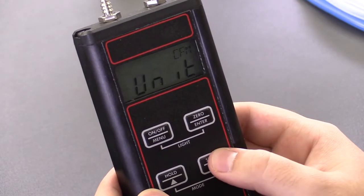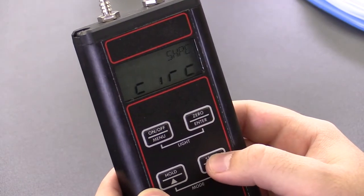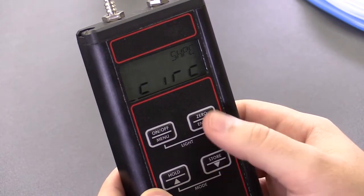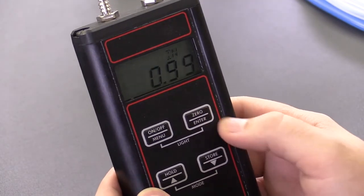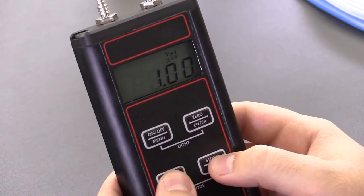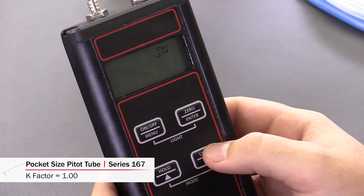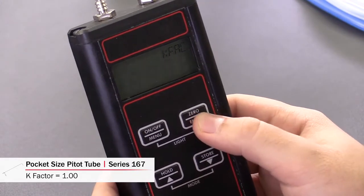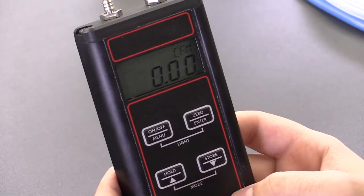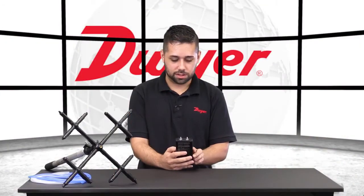Now we'll choose our units. I'm going to go with CFM, and now we're choosing the shape of our cross-sectional area. Ours is a circle. Now we can modify the diameter of said circle. And now we choose the K-factor of our pitot tube. From here, we're in CFM. These readings aren't going to mean much though until we're connected to our pitot tube.